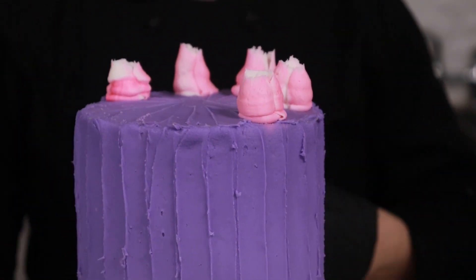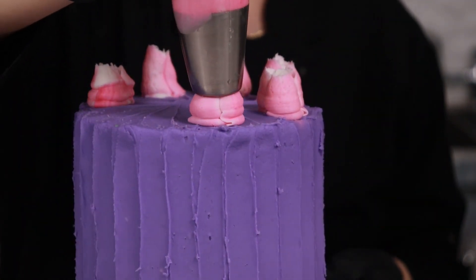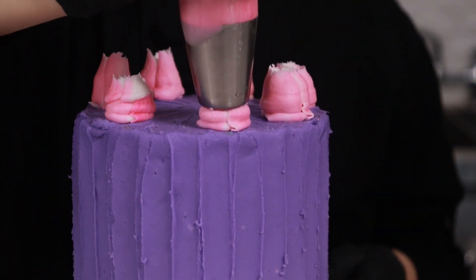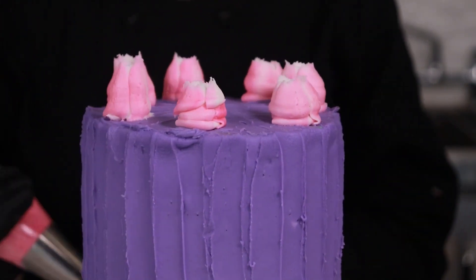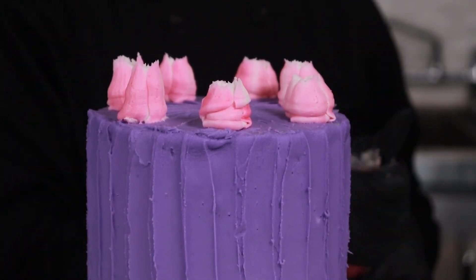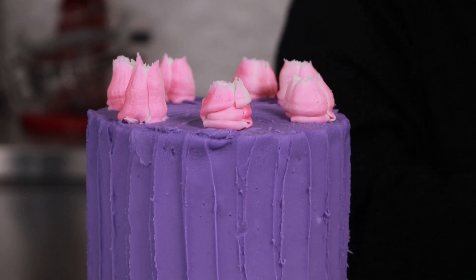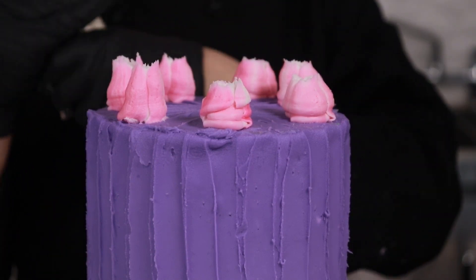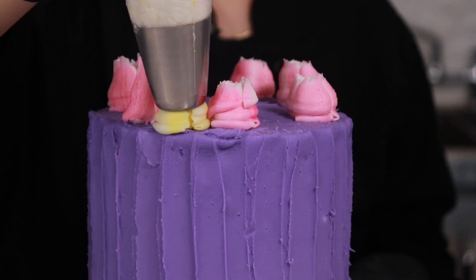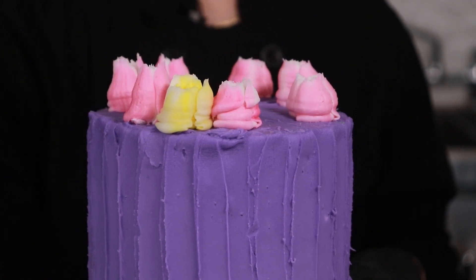You can make these tall or short. Now we're going to go back in with our tulip tip and do the same thing — apply pressure, release, pull away.